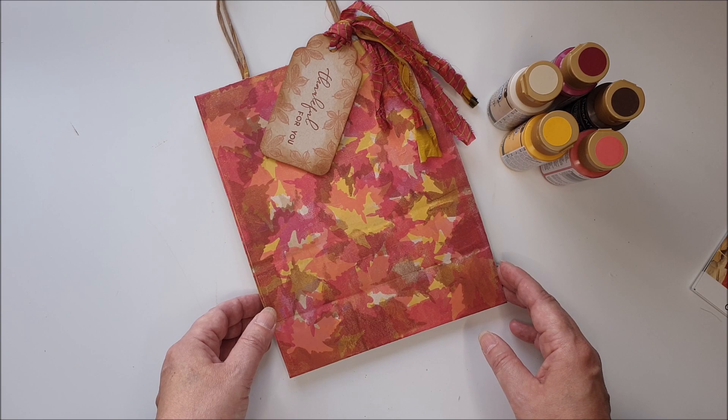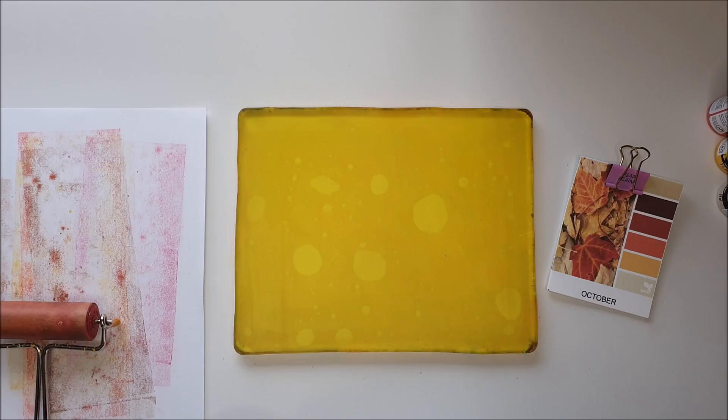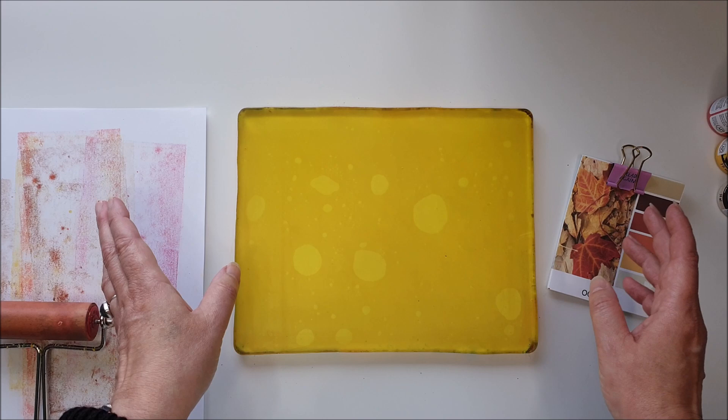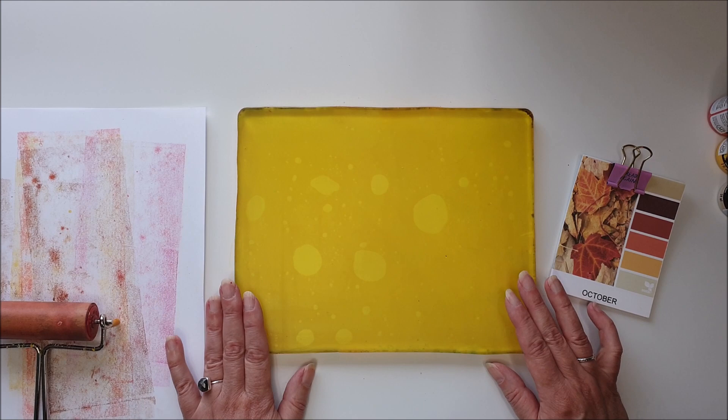I'm going to move these out of the way, get my jelly plate out and we'll get on with the tutorial. Today I'm using my large jelly plate, this is my 8 by 10 inch plate. It's yellow because I've used alcohol inks in the past and it's stained it, but there's no transference so don't worry if you start using other products and it gets stained - they still work perfectly fine.